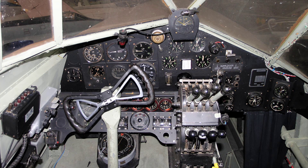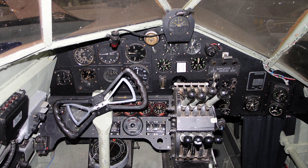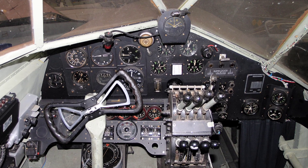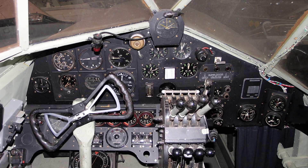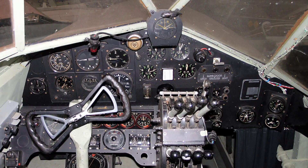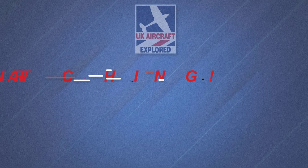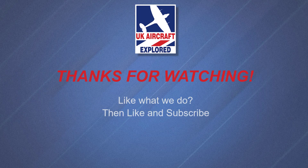Well, that's it for this video, I hope you found it interesting. If you like what I do on this channel, please click the like button and consider subscribing, and make sure you also ring the bell. Remember it's free and you'll receive notifications when my future videos are posted. Thanks as always for watching, and I'll see you again next time. Bye for now.